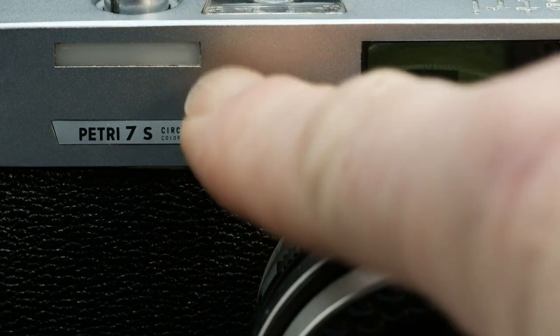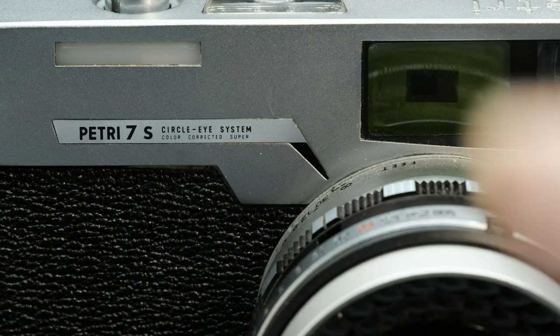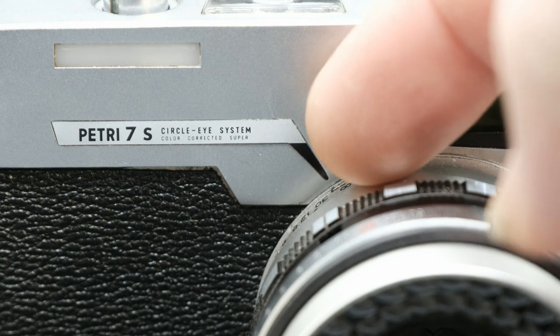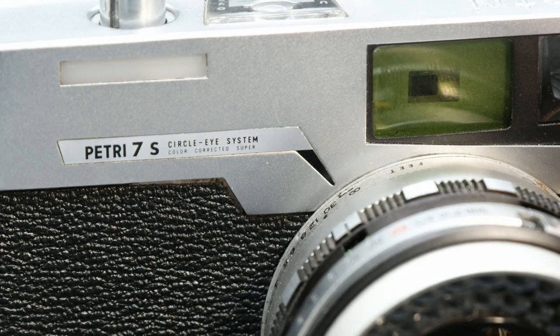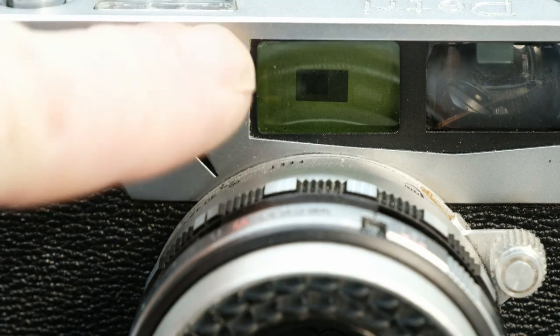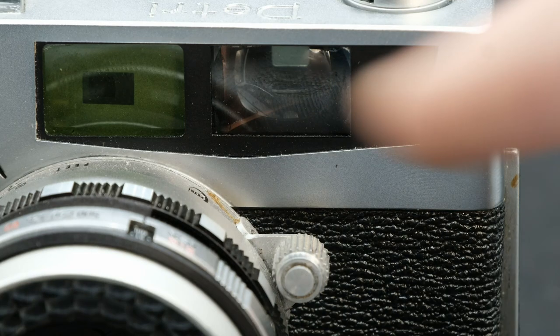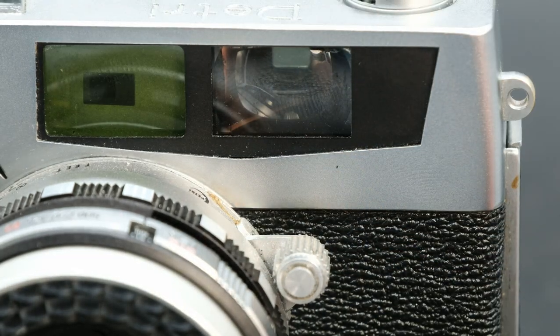Now we move to the front of the camera. The first thing I notice is this little opaque sort of window here — the owner's manual says absolutely nothing about it, none of the reviews I've seen mention it at all, and I don't know what it does. You then have the name plate, which has an arrow designed into it pointing to your focus length. You then have the rangefinder window, tinted green — we'll get to that — and then the viewfinder window, with a bit of a quirky design around those windows.